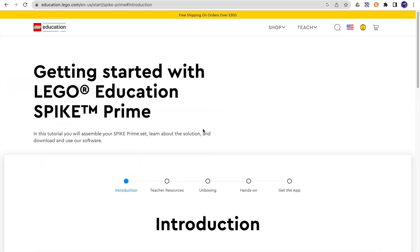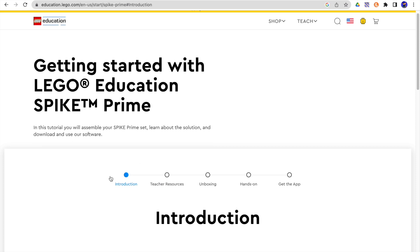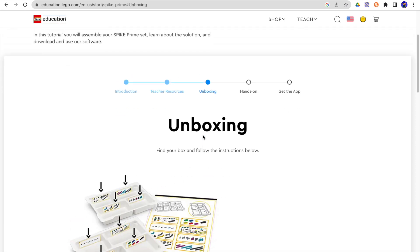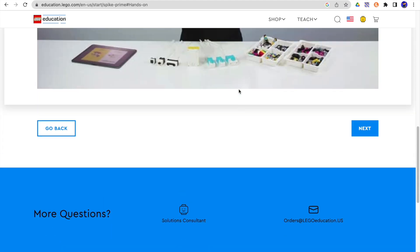This is really good. It's going to give you step-by-step instructions all the way from telling you about the Spike Prime kit, showing you the teacher resources, unboxing, getting a little bit of hands-on stuff, and then all the way to getting the app. I'm just going to click through there — that's all the different things that you're going to do.